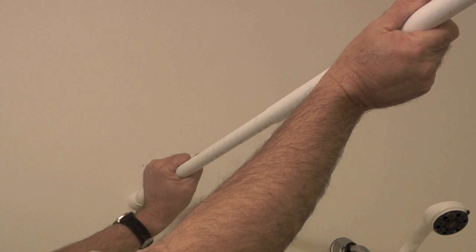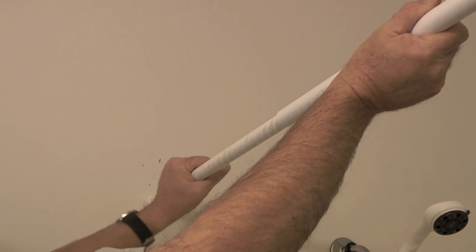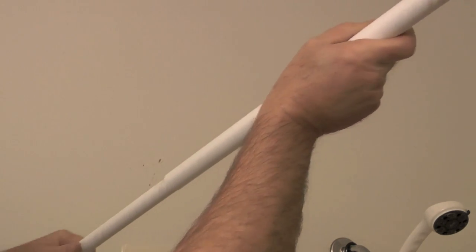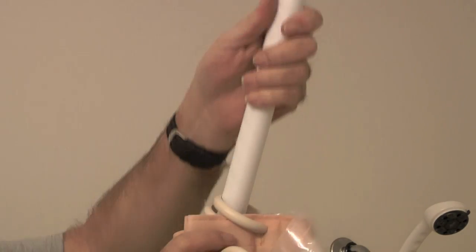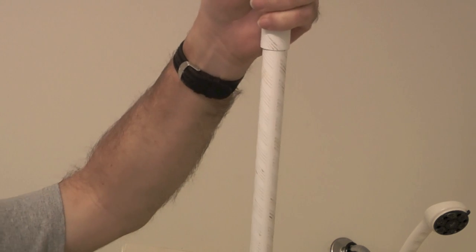So to remove the old curtain rod, I will twist clockwise with the smaller half. See how it threads into the larger half. I will thread it until it's short enough that I can remove it from the wall and slide the old shower curtain off the old curtain rod.